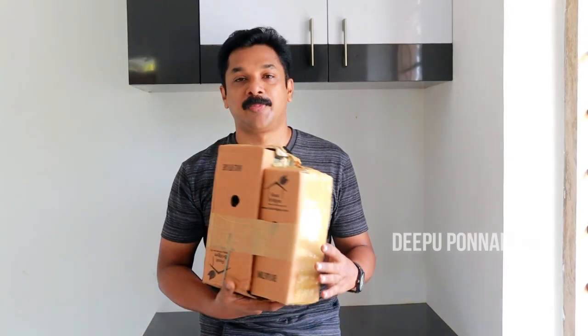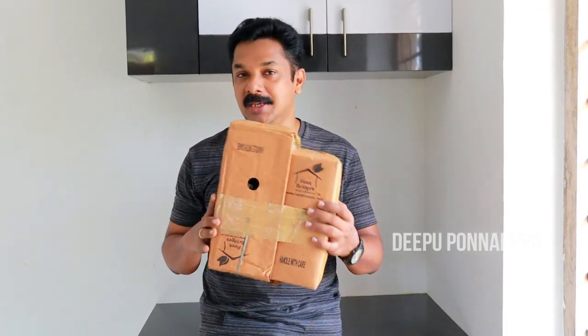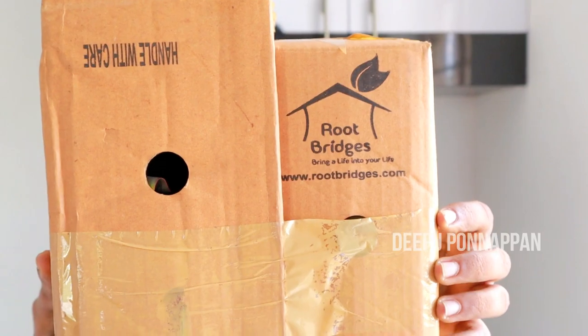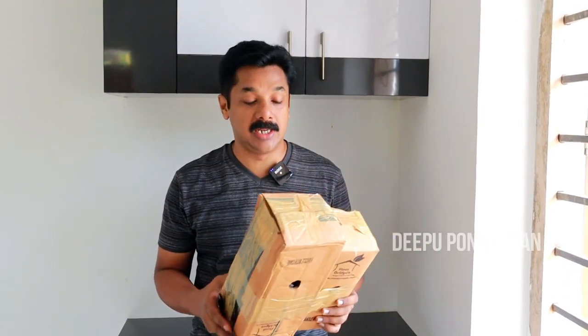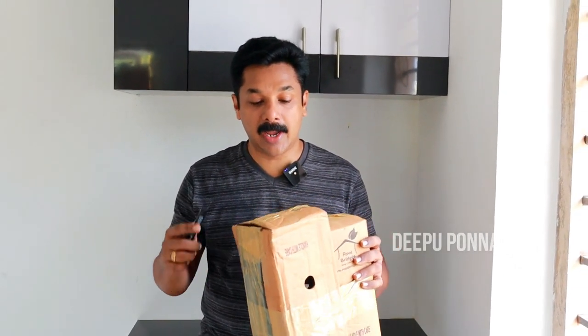I'm going to show you how to do this shape. I'll show you how to do this shape. Now I have a chedi — let's unbox this. I am going to open it.